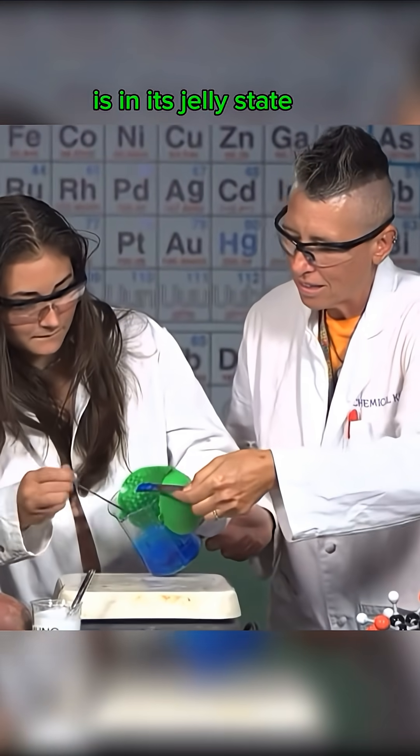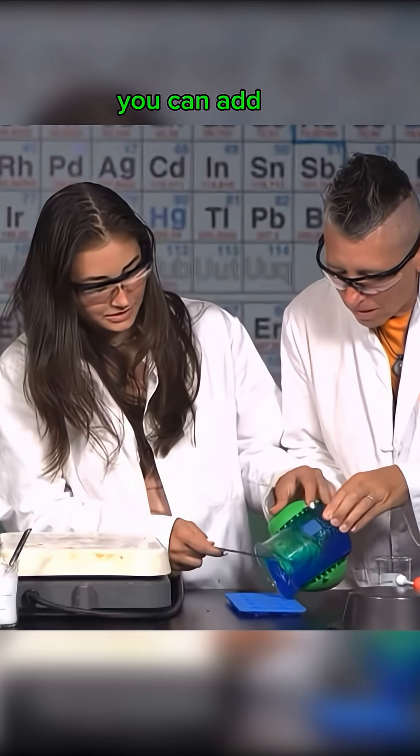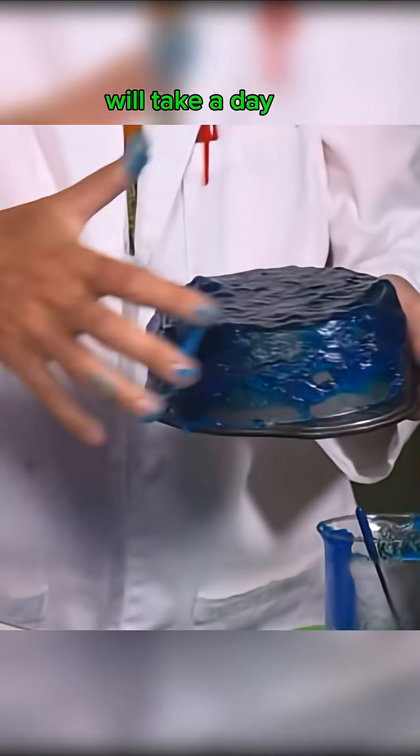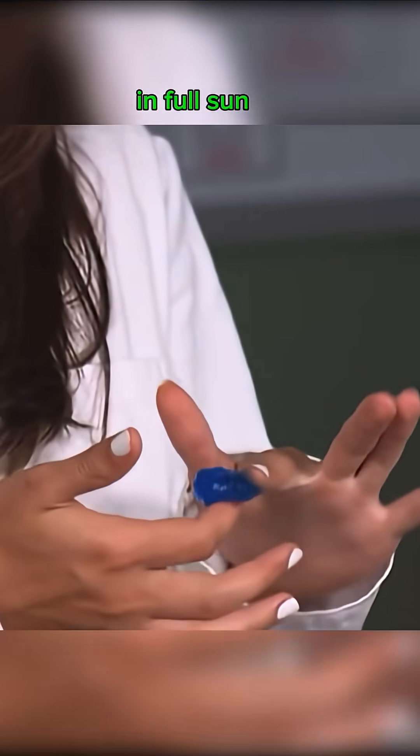Once the mixture is in its jelly state and you don't see any cloudiness, you can add it to silicone molds or spread it out on a pan. The plastic will take a day or two to dry, or about six hours in full sun.